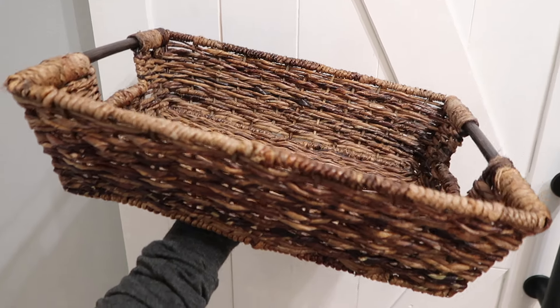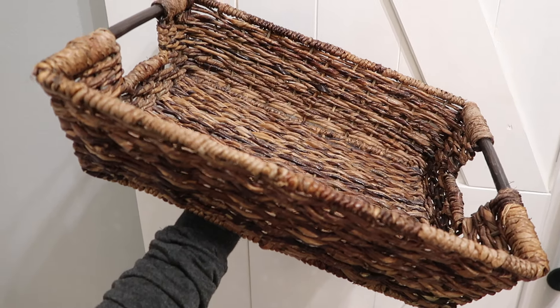First off, you've got to choose a good basket — one that the person is going to reuse in their home for multiple things. I bought this one from Home Goods. It's deep, it can hold a lot of things, it's a neutral color, it's woven — really good. I got it for $12 at Home Goods, and I'm sure you can find something very similar on Amazon.